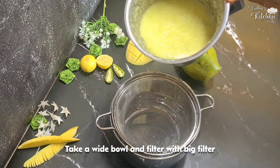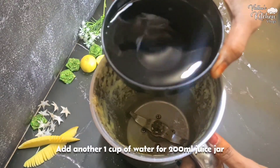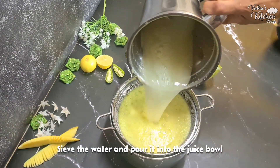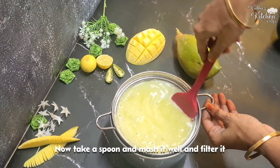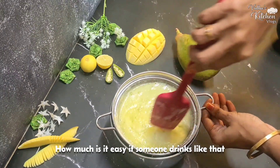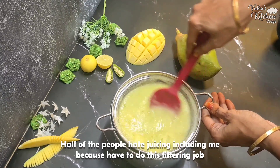Now, if you want to use a jar, you can add a strainer to the juice. In a 200 ml cup, pour the juice through the strainer. You can keep it for longer if you'd like.